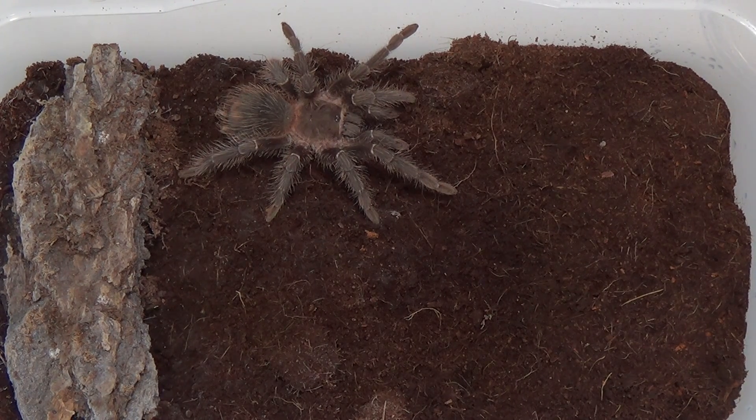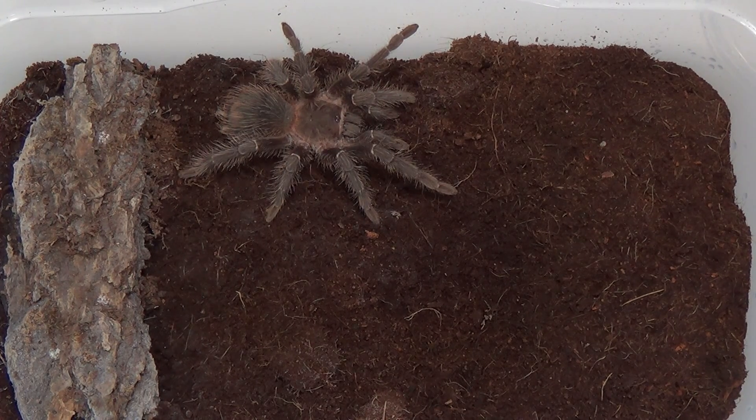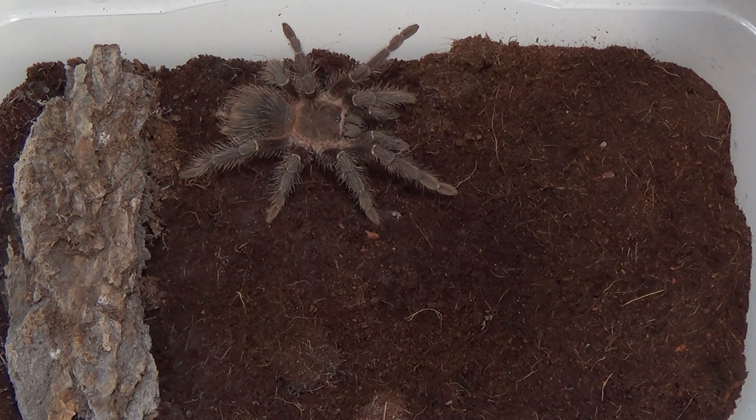A bald spot could mean the tarantula is getting a little more stressed out, which is why it's kicking the hairs off. Sometimes tarantulas will kick off those urticating hairs before they molt — as you've seen in our molt video, you'll know what to expect while your tarantula is molting. It's not all too uncommon for them to kick off those hairs before they're about to molt, though it doesn't necessarily mean they are going to molt.